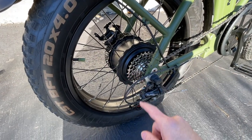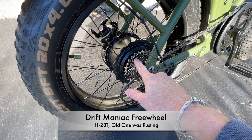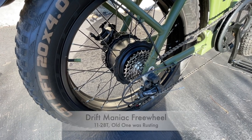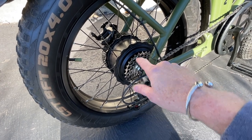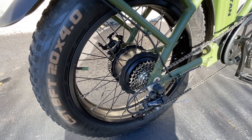Starting in the back, we've got a 750-watt motor. I put a new Drift Maniac 11-28 tooth freewheel on there to improve the overall gearing. The original one was 14-28, so this 11-28 makes it a little less close pedaling when you're on the road.